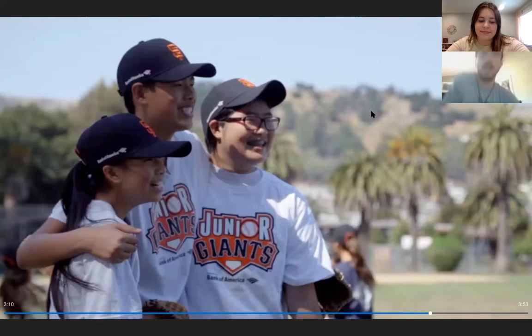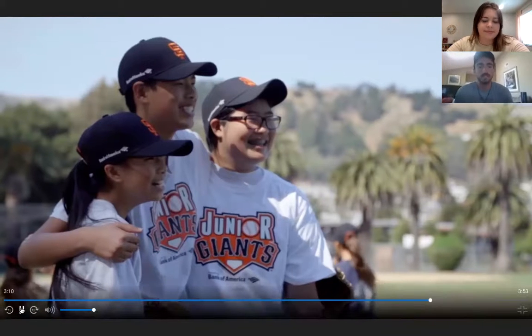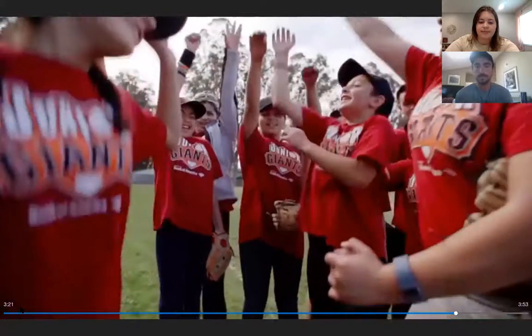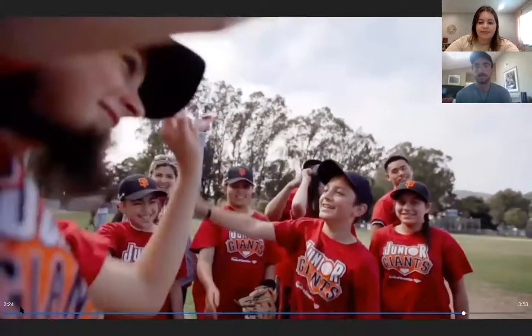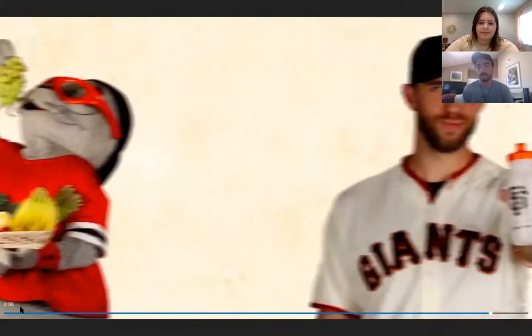Great job finishing Boot Camp — that was more exercises than usual! Brandon Belt wraps up by reminding Junior Giants: it's important to move, play, and exercise every day. Don't forget to eat your fruits and veggies, track progress on your Healthy Habits poster, drink lots of water, get plenty of sleep, brush your teeth twice a day, and wear sunscreen outside.